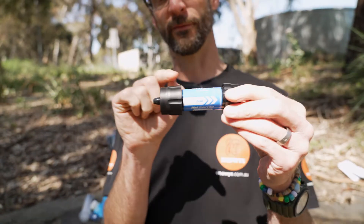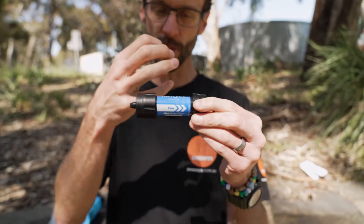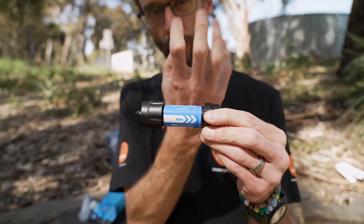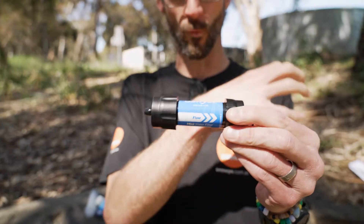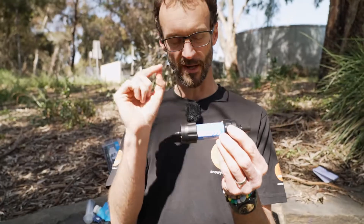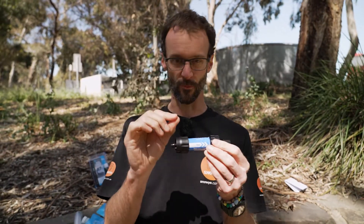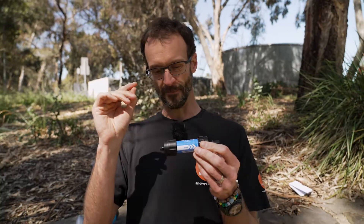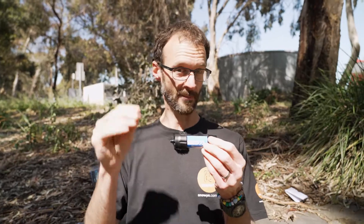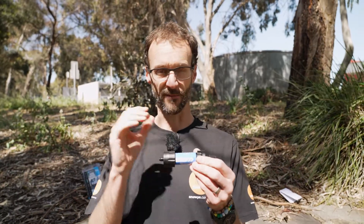Each of those hollow fibres works by having dirty water forced into the tube from one side, which gets forced through the walls of the tube, and the clean water comes out this end of the filter. The holes inside those little tubes are no more than 0.1 microns — they guarantee that. So it's going to remove all the protozoa and all the bacteria at 99.999% — they can never claim 100% — but it's going to remove just about all of the baddies in your drinking water that are going to make you sick.